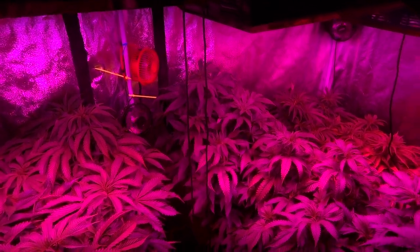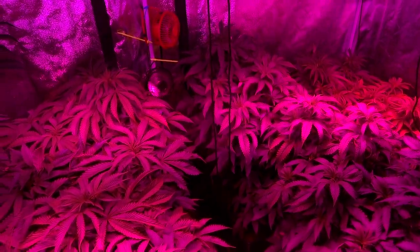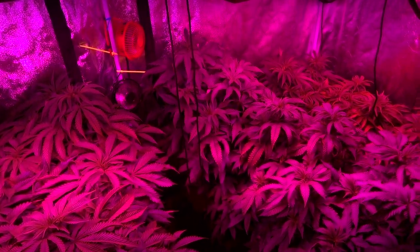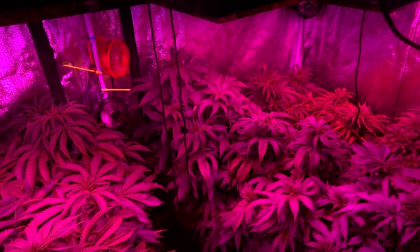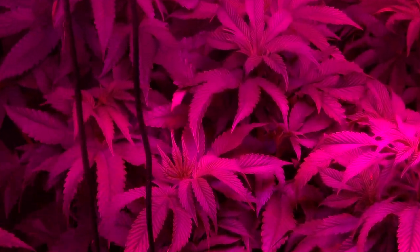Hey guys, welcome back. This is Sub LBC here doing another video episode of Growing For Freedom. Just taking a few minutes out of a very busy work day to come over and check out the LED garden, because we're actually about to take cuttings from this garden in about an hour and I just wanted to get a real quick video in so you guys can check on the progress.